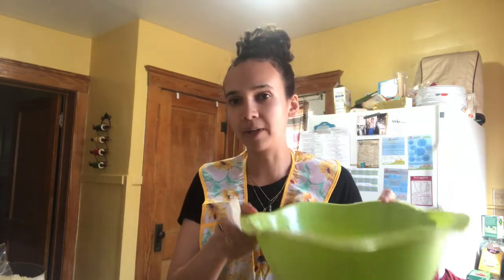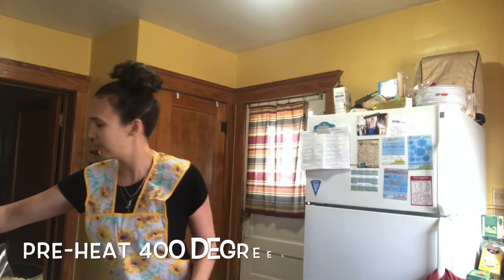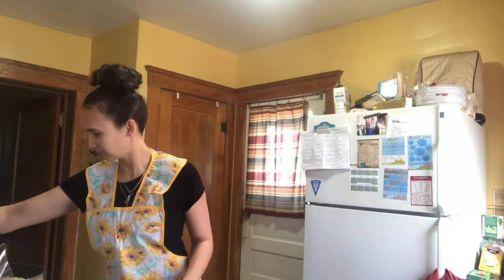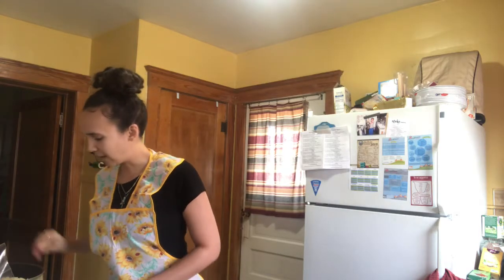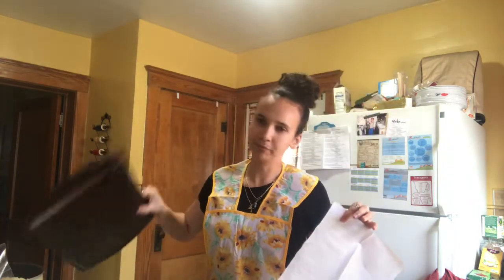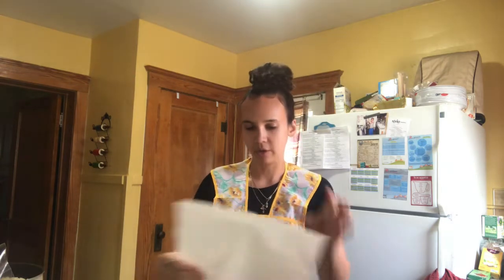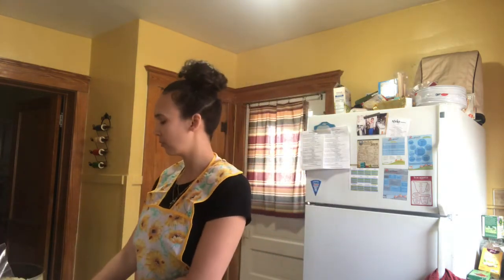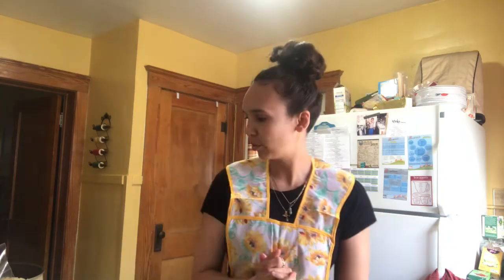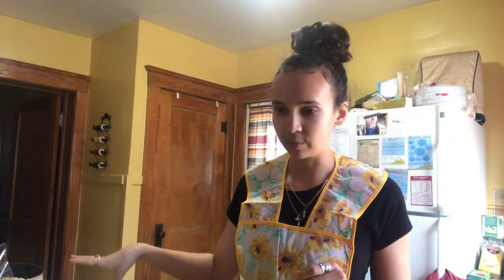I'm gonna transfer all my cauliflower into a skillet on medium. Find your parchment paper and your pizza pan — the parchment paper is gonna help the crust by not sticking to the bottom. Preheated, got our parchment paper. Once the cauliflower is done in the skillet, we're gonna transfer that to the parchment paper.